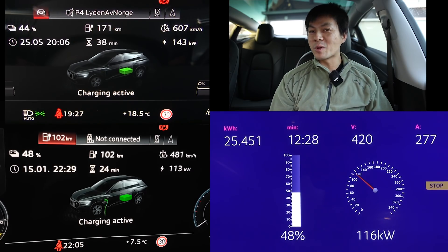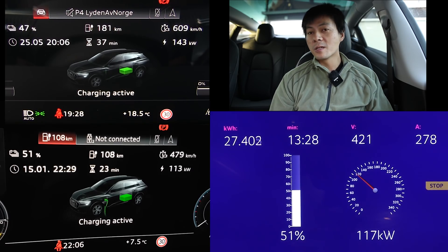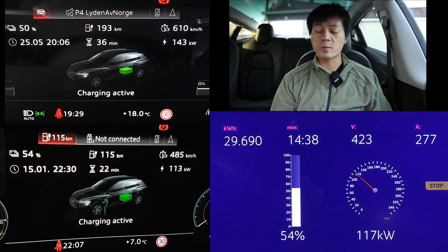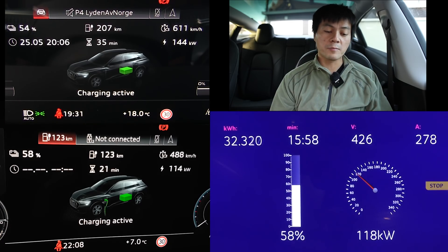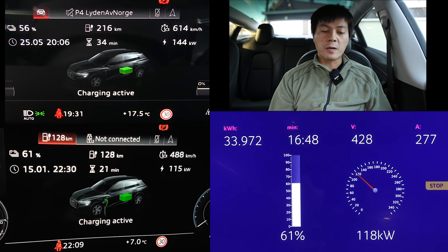You probably noticed that the 50 has really low range. This is GOM range based on highway driving — I was cruising at around 125 kilometers per hour and the GOM adjusted for it. So here you actually see the real world winter range for the 50. Overall, the 55 is charging faster than the 50, as expected.